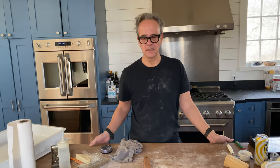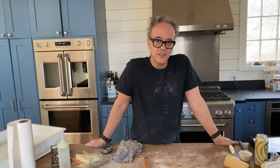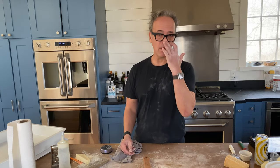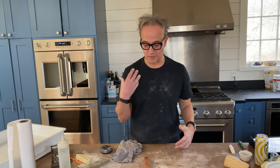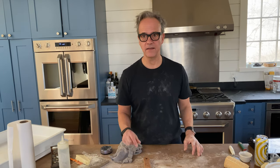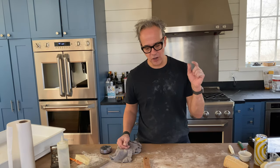Any sauce? I wasn't feeling it today — I don't think this beer dough needed tomato sauce because I wanted more of the beer flavor. Sauce would mask that nuance of beer. It's not going to be overpowering — you're going to taste just a nuance of that beer in the dough.